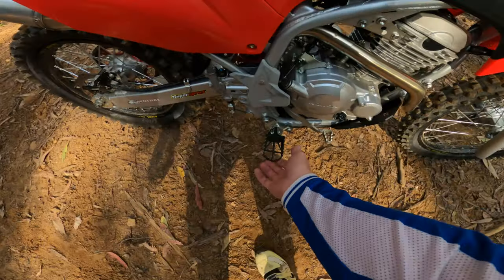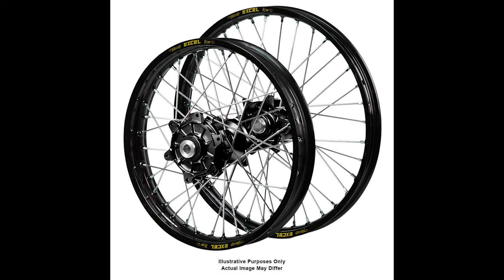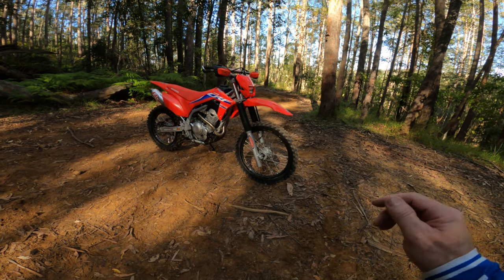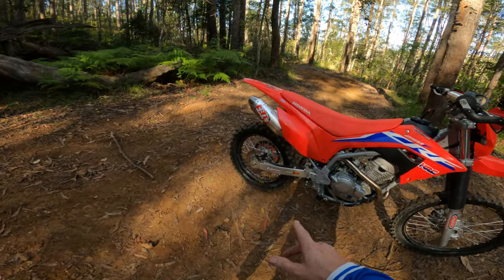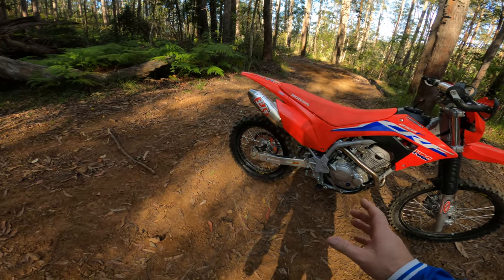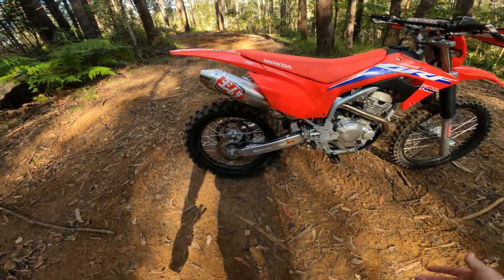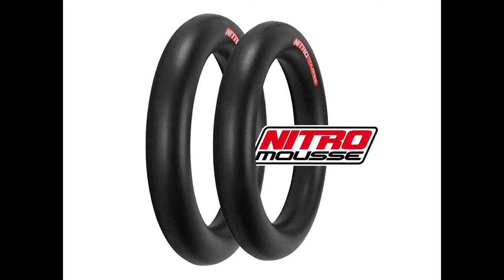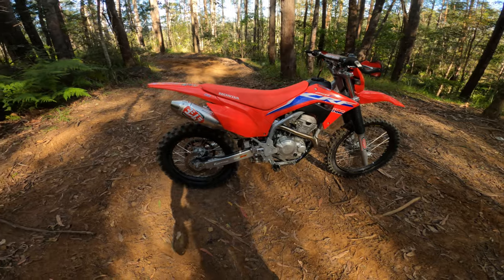Wide pegs - get them. Black rims: we changed to Excel rims, went to 2.15 in the rear. We've got Michelins front and rear, went to a 110 on the rear - just a little bit wider, way better than the 100. And there's a Moose tube in there - way, way better, so much better traction. You're not going to get a flatty. It's got an air filter in it from the original.